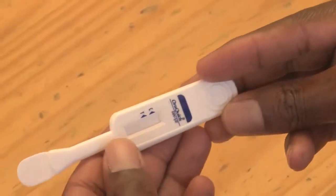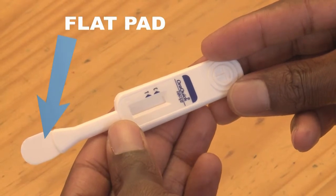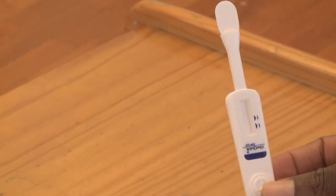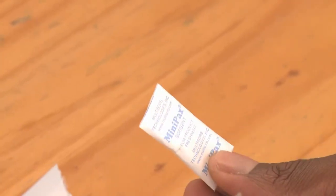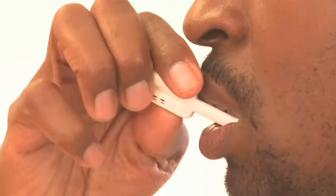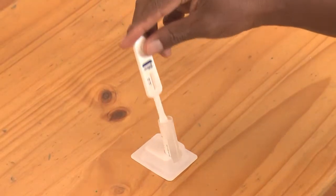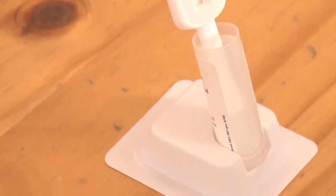Open the other pouch and take out the test device. Do not touch the flat pad when removing the test device — use the handle instead. The same pouch will contain a desiccant packet; throw this away as it is not needed for the test. Holding the handle, use the flat pad to swab your upper and lower gum one time around each gum. Immediately place the flat pad into the opened bottle until it touches the bottom of the bottle, and note the time.